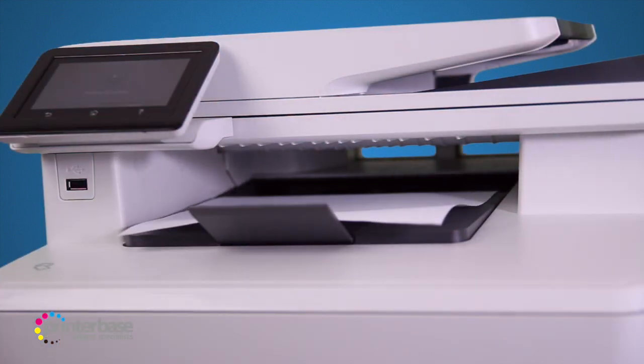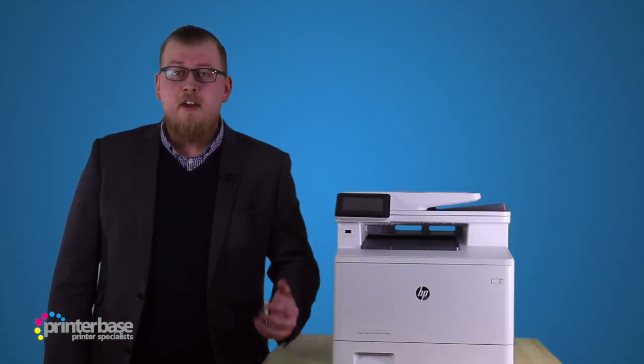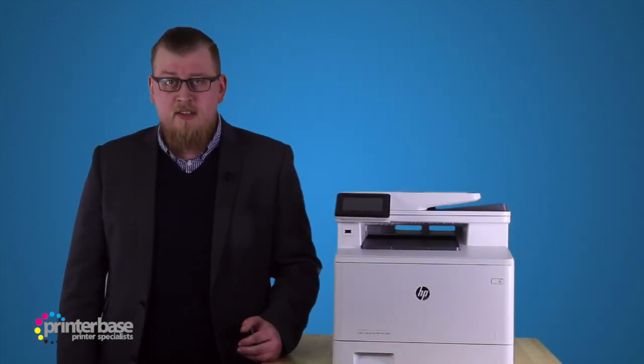Well, now we're going to find out. The spec sheet tells us that this machine can do 28 pages per minute, so I'm going to send 30 copies of the same page to the printer. Hopefully it won't take much longer than a minute to get them out.